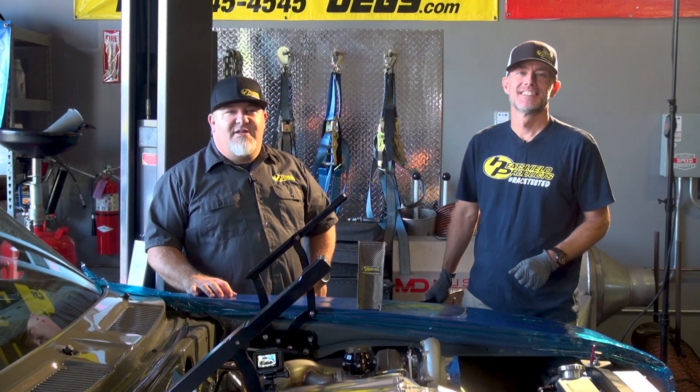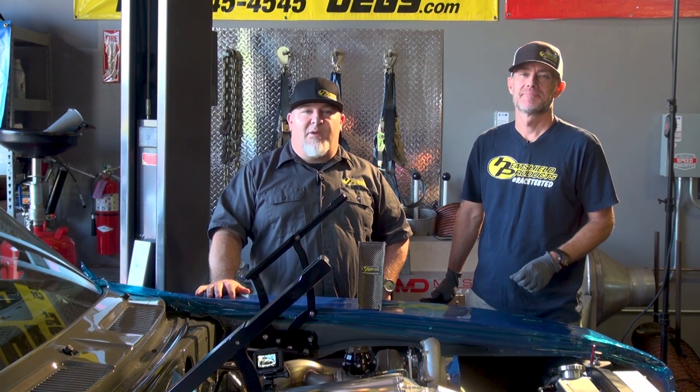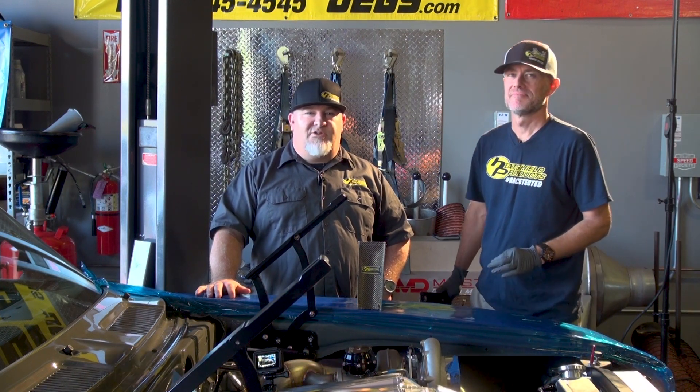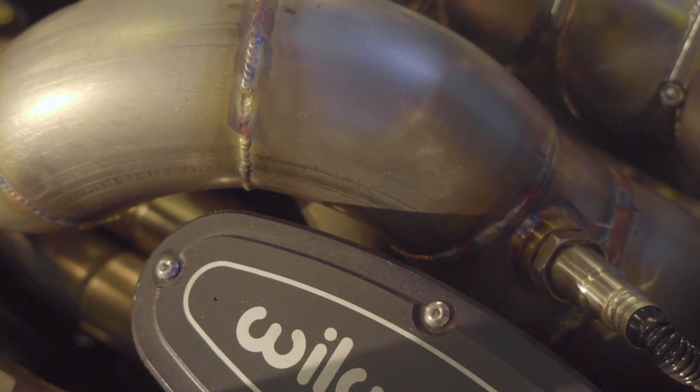Hey, I'm Shane, and I'm Chris, and we're from Heat Shield Products. We're back down at Speed Society working on Christian Nyberg's Z28 Camaro. Mike from Speed Society gave me a shout, said they had a major problem with the master cylinder and the exhaust, and as you can see, it is very, very tight.